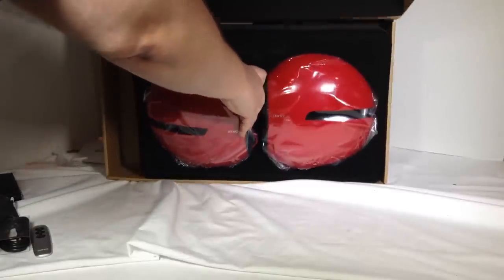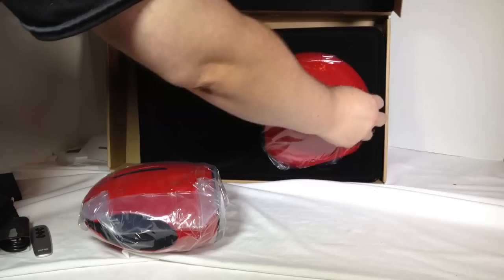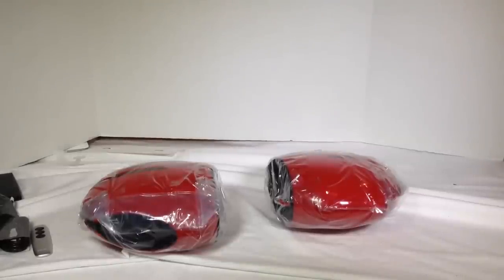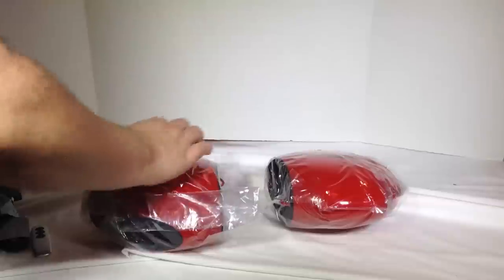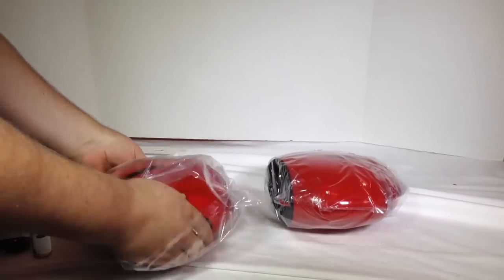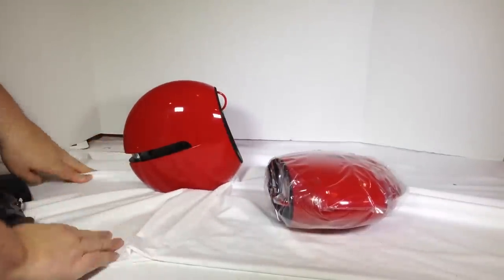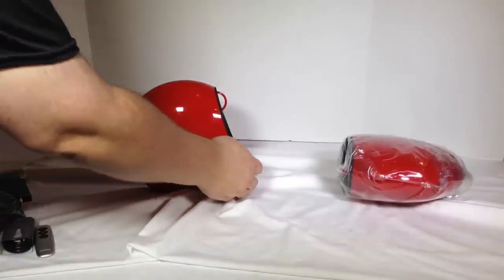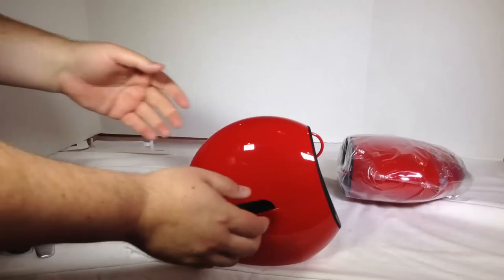Let's go ahead and pull these babies out. Wow, they sure are pretty. One of the fun things about unboxing is the whole experience of opening them for the first time. Look at those units — is that amazing or what? I don't know whether to frame this thing. That's a beauty — just a piece of artwork right there.